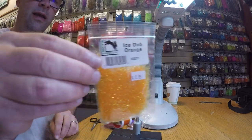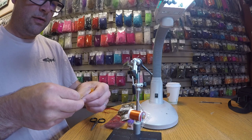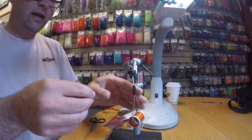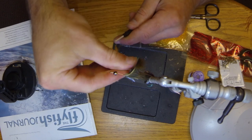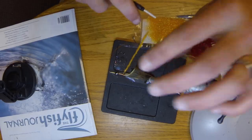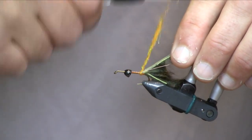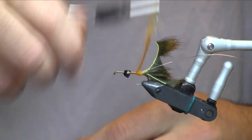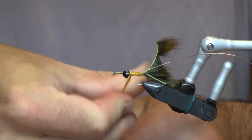And then for the body I'm going to use orange ice dub. I vary the colors of these a lot — I will use a natural squirrel; the one I'm doing today is a sculpin olive, olive, black, brown, whatever you like. It can pretty much always keep the body this orange color. It seems to match kind of the hue you see on a lot of sculpin bellies. Provides a little bit of flash as well. So I've just twisted that dubbing on and I'm just going to wrap all the way up to the cone head here.